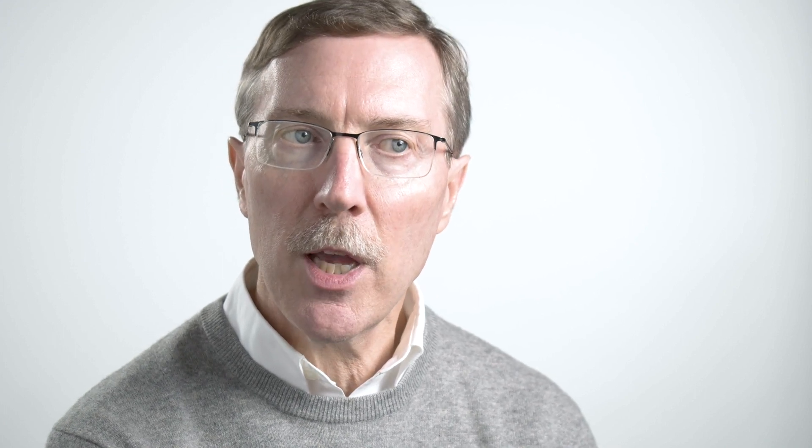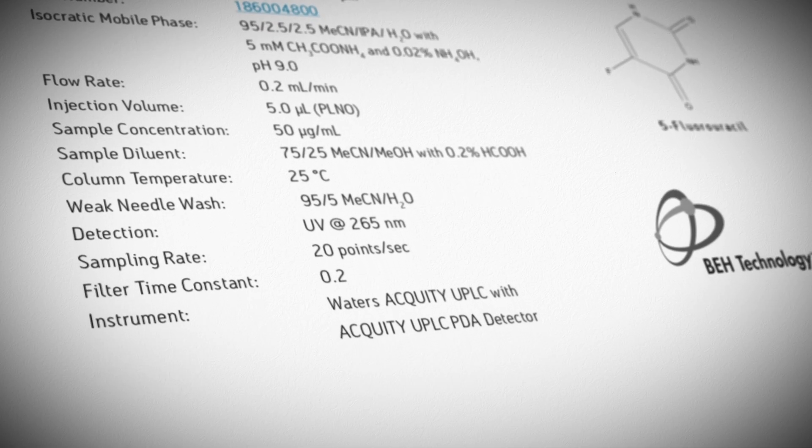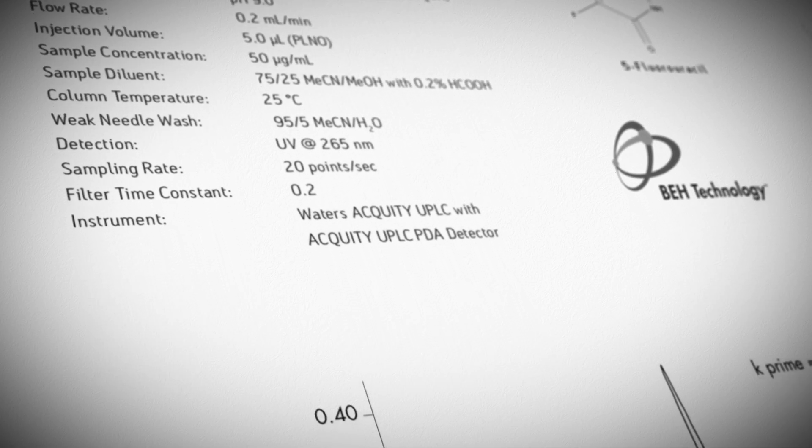High pH is important in chromatography because there are a lot of types of analytes that prefer to be separated at higher pH — either because they're not stable at lower pH, or because of their ionization characteristics they just give better separations at higher pH.